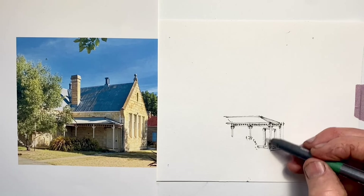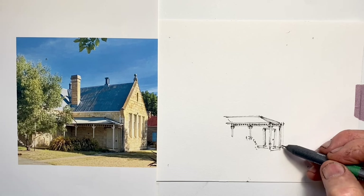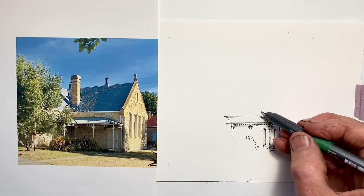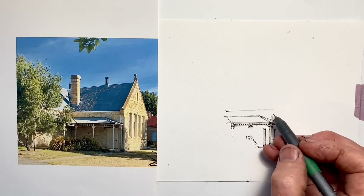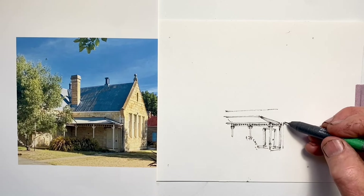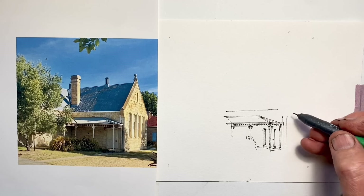This was a bit tricky because there was no really clear, obvious starting point — no simple shape I could draw easily and then use as a reference to pivot in each direction away from. So I started with the awning, since it's roughly in the middle of the veranda, and tried to use the spacing between the posts as a way of working out the proportions.